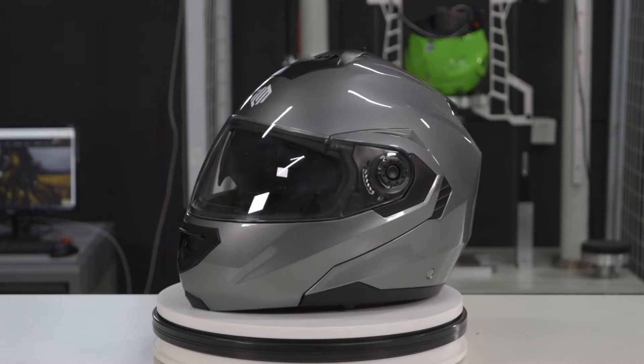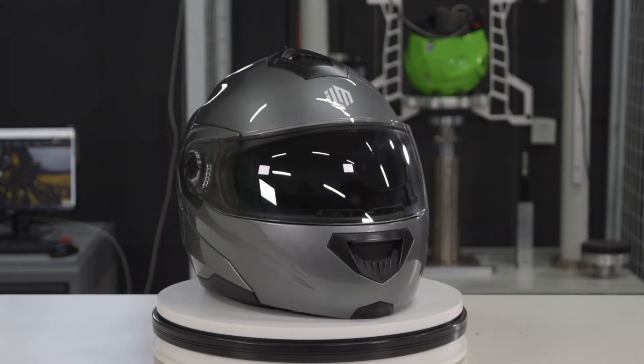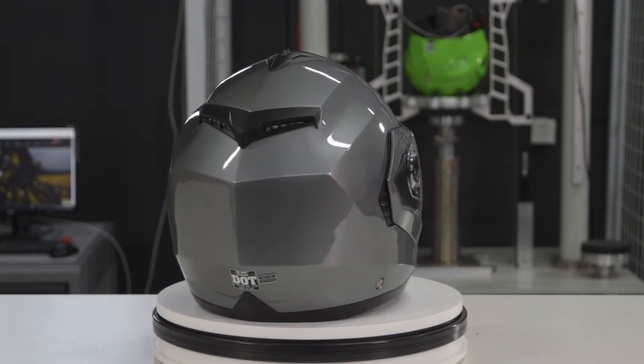The helmet has an incredibly sleek and aerodynamic design. This not only makes the helmet look great while it's on your head, but it also decreases wind noise when wearing the helmet.